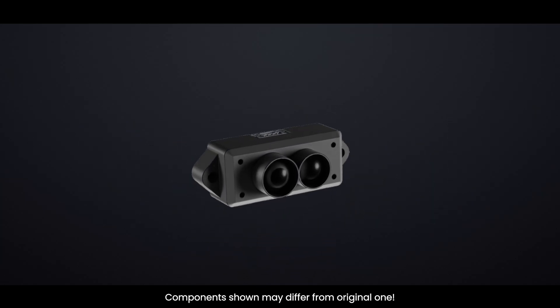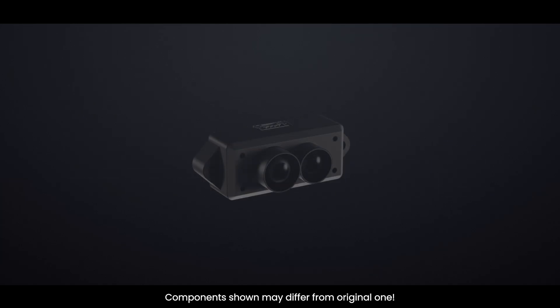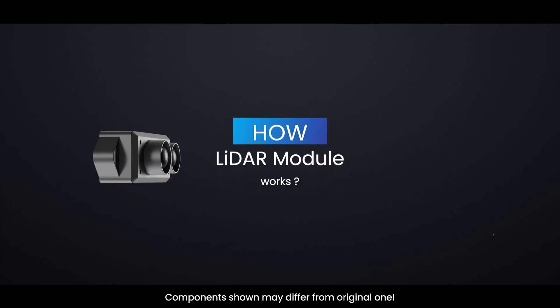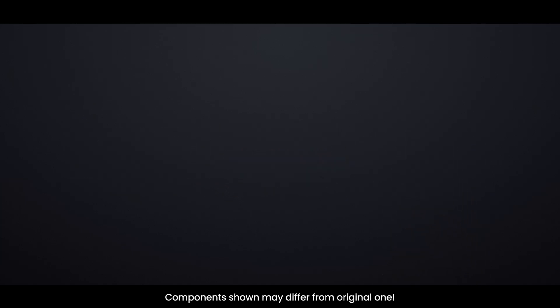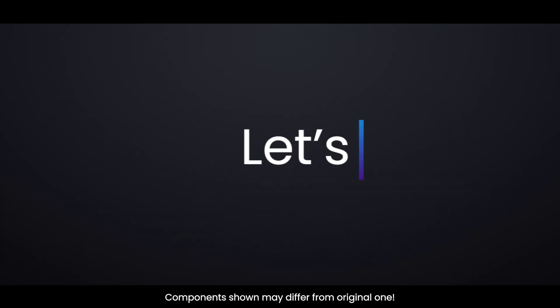One of the widely used low-cost yet accurate LiDAR sensors is the TF-MINI-S. This video will show you how the TF-MINI-S module works and how it performs high-accuracy distance measurements. So without wasting any time, let's get started.